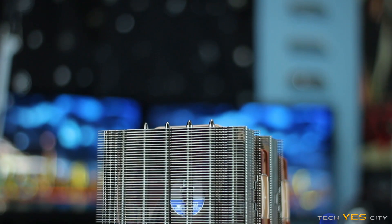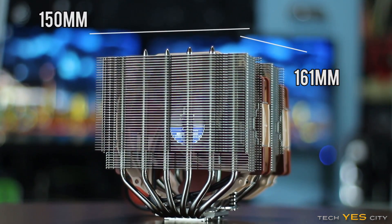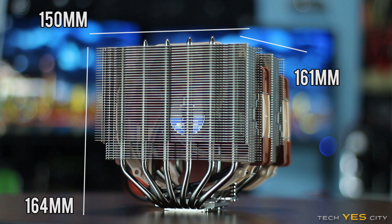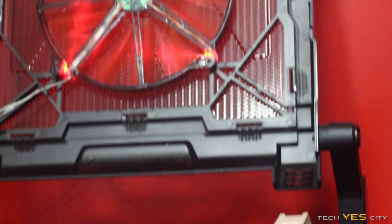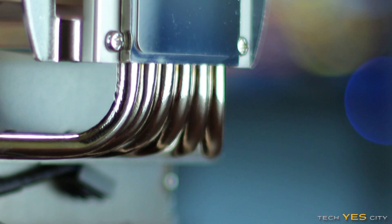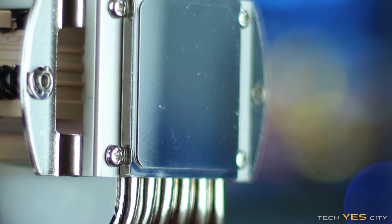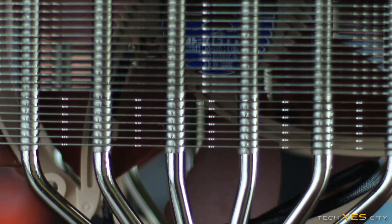Looking at the dimensions, we have 161mm wide by 150mm long by 164mm tall. Also important to note is RAM clearance — you've got up to 64mm of clearance for your RAM. This cooler can also be mounted either vertically or horizontally oriented. Looking at the materials, we have a copper base plate which is nickel plated and gives a mirror finish, attached to six heat pipes which are also nickel plated, and that's all attached to a heap of aluminium fins.